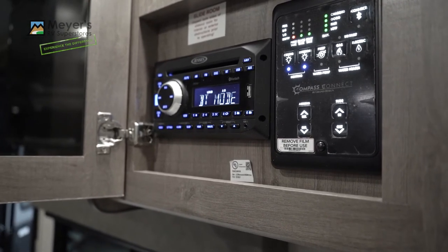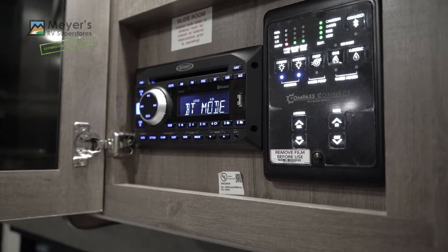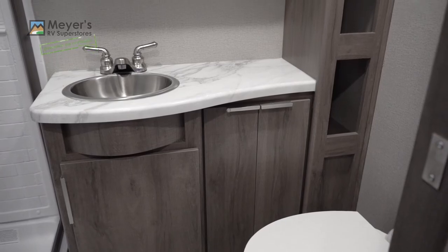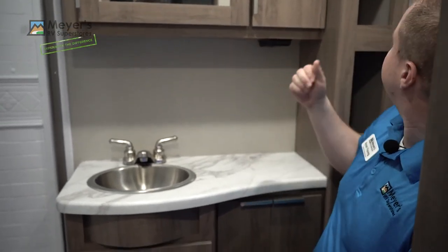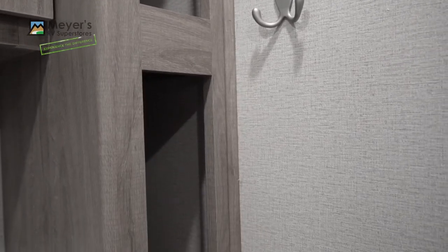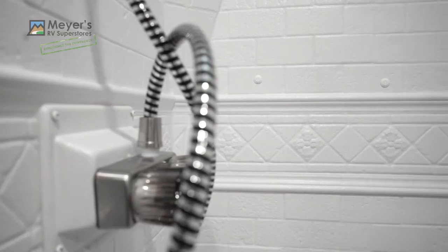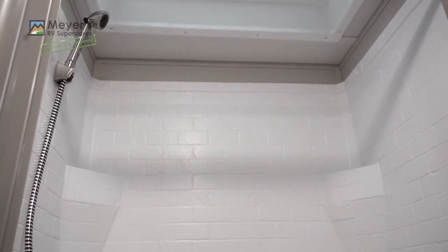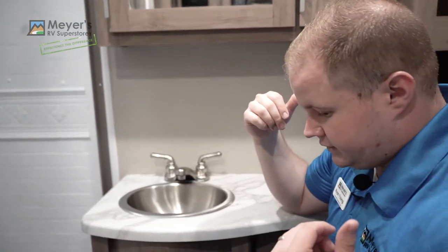My top favorite feature on any Grand Design trailer is the bathroom. The bathrooms in these are always really spacious — I'm a broad-shouldered guy and I have a lot of room. There's a lot of counter space, storage above, below, and on the side, towel racks, and hanging hooks. There is a large shower with a pull-shut door and a big skylight — great for taller folks. These bathrooms are just a slam dunk feature from Grand Design.